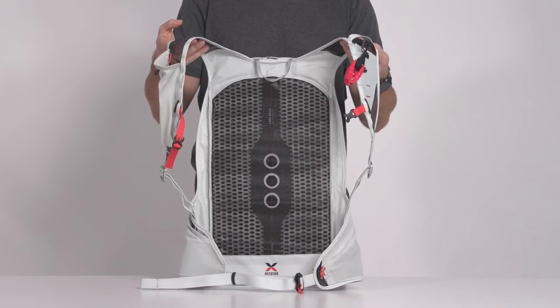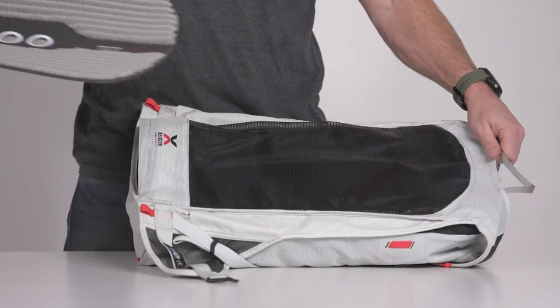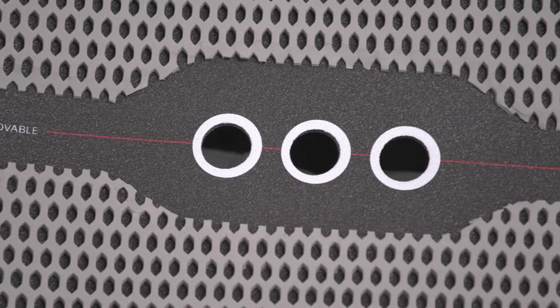Enjoy the highly ventilated Aerobac backpanel. Removable, you can trim an extra 75 grams off this pack for those tours where every extra gram counts.